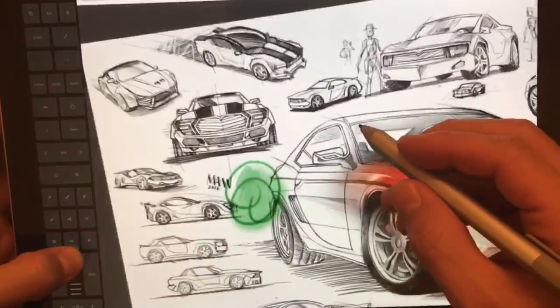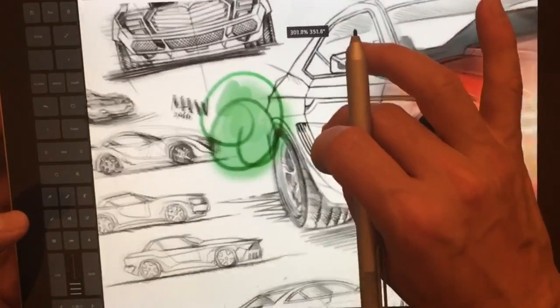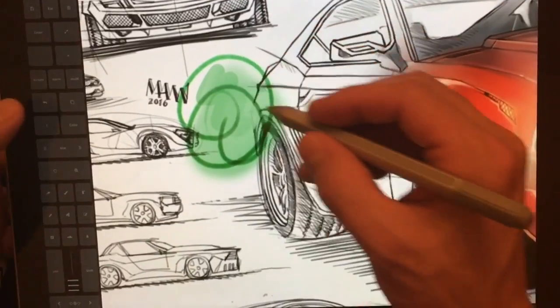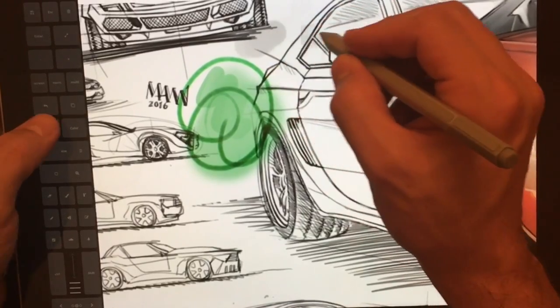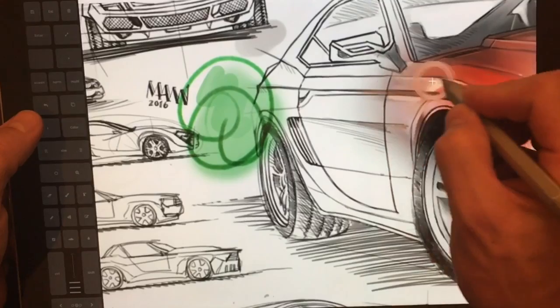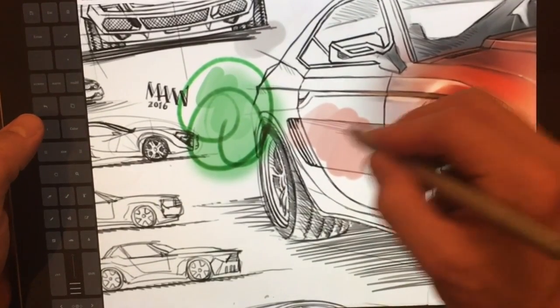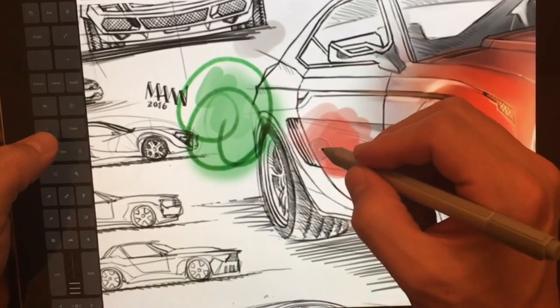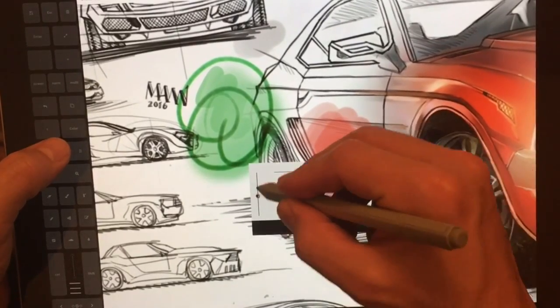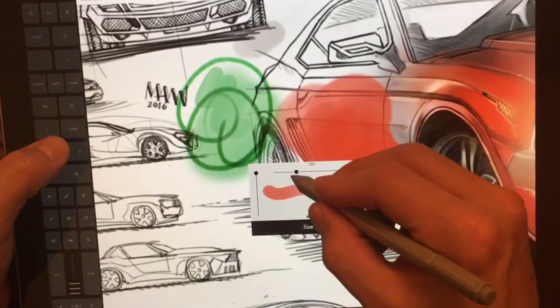The slider wheel will zoom for you if you don't want to use pinch to zoom. To select color, you can use the color selection tool. Again, adjusting properties here to give that a little better opacity.